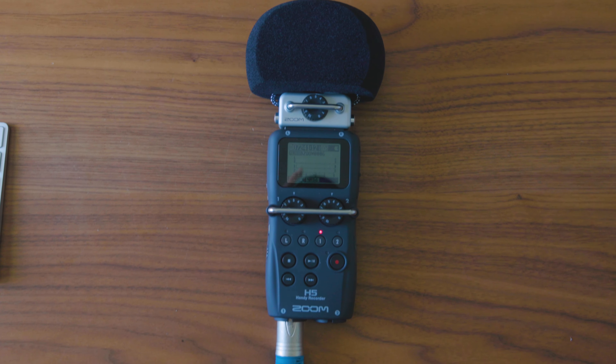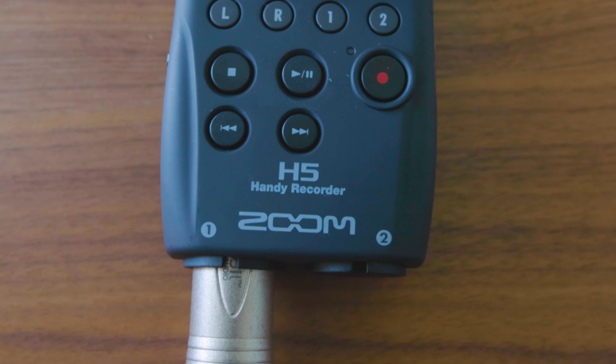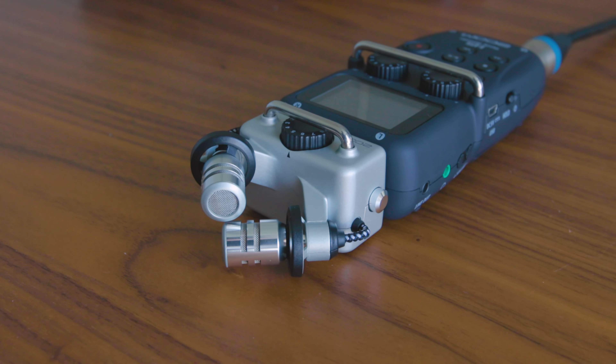I use the Zoom H5 — it's not that expensive. These mics run into an external recorder, and that external recorder needs to provide phantom power to the mic in order for it to work. If you don't know what phantom power is, go ahead and Google it for now because I don't have a video explaining it.